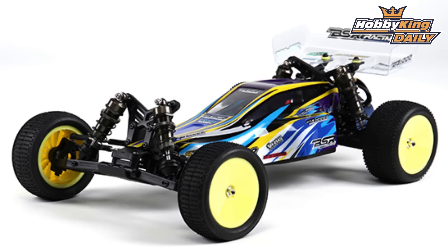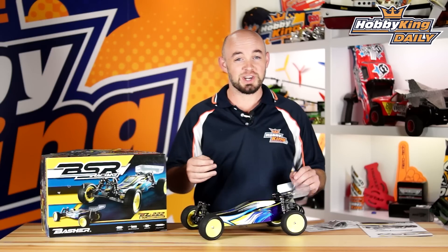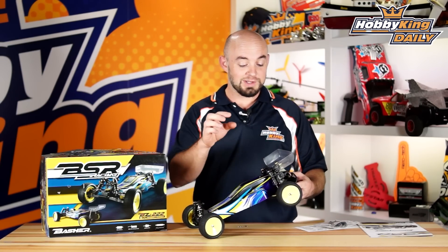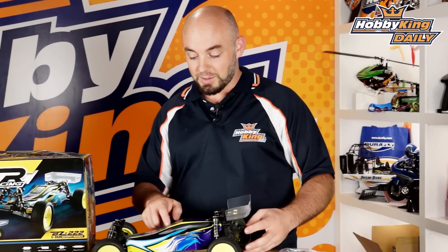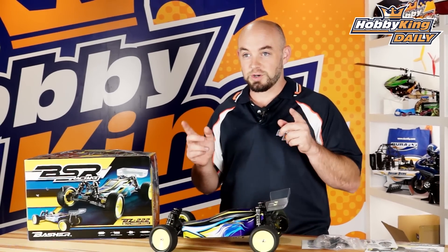This comes in three versions: ready to run, almost ready to run, and a kit version, which is actually a roller chassis with no electronics. I've got the kit version right here, so this is how it comes out of the box. All you have to do is install your own electronics and then pop the wing on. You can also customize it with the included sticker sheet, but it does come with a nice pre-printed plastic body, so it is nice and visible on the track.